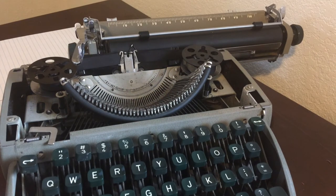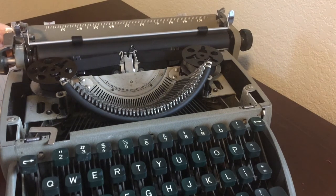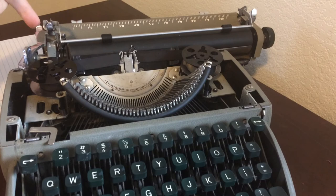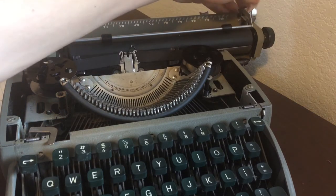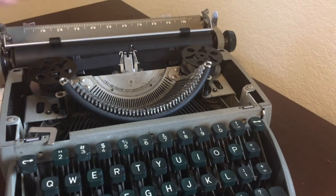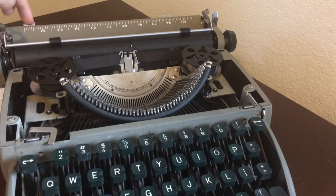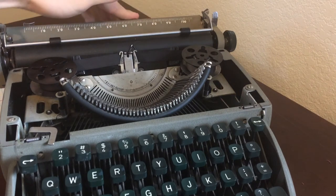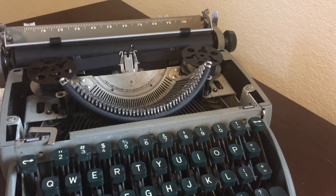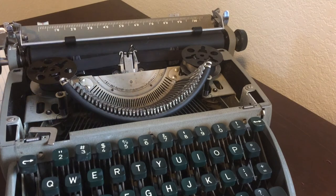There are carriage release levers on both sides of the machine — one on the left and one all the way over on the right. The margins are located in the back; to move them, you push them down and slide them with your finger, then they pop right back up. This typewriter does not have bunny ears like I showcased in episodes one and two.